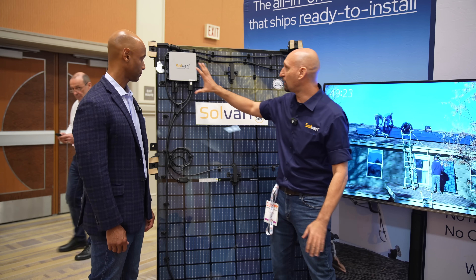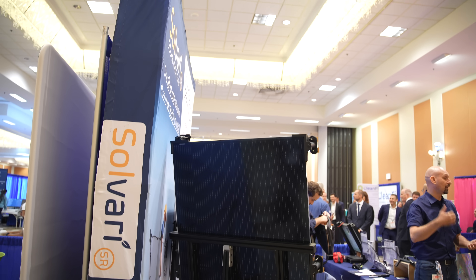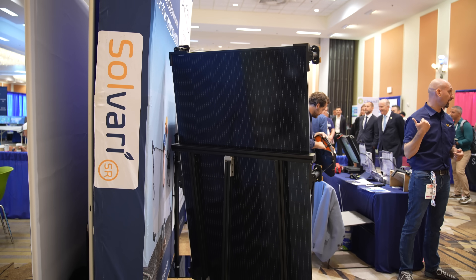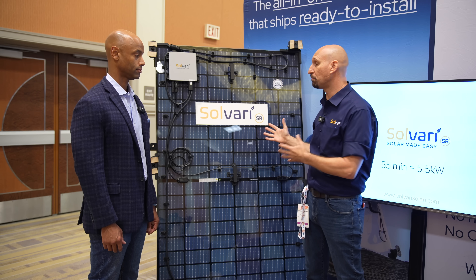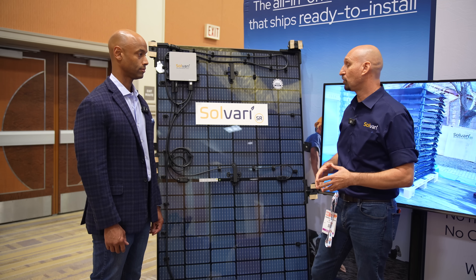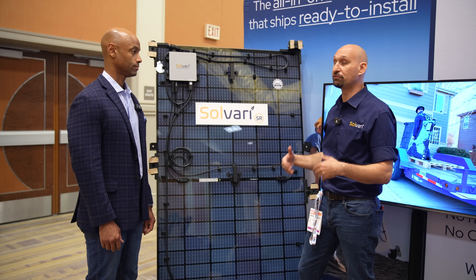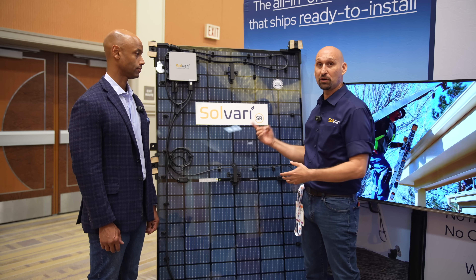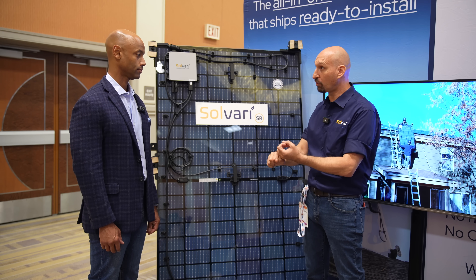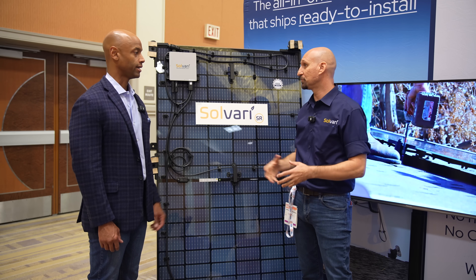Our components are high-grade materials — a glass-glass panel. We're building your system using the highest quality components to guarantee that 25-year bumper-to-bumper warranty that comes with the Solvari system. Today for a solar installer, you have many different parts and components on that roof from different manufacturers, each with varying warranties. With Solvari there's one warranty for the entire system — both a component warranty and a system warranty. It's pretty unique.